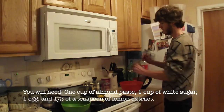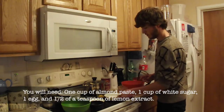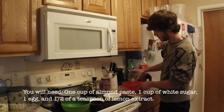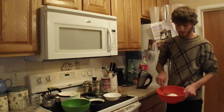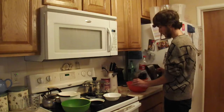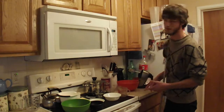First thing I'm going to put in is the almond paste, so you need a large bowl to put this in. Then you add one cup of sugar, one egg, and last but not least, the half teaspoon of lemon extract. Once you've got them all together, you're going to mix them up. Make sure it's all mixed up, and that is the filling of the Dutch letters.